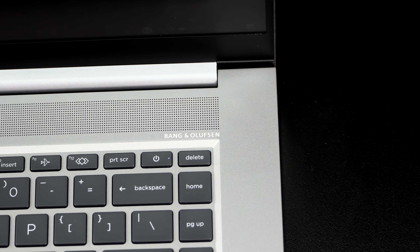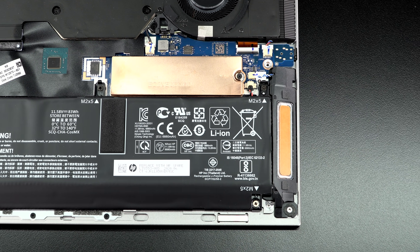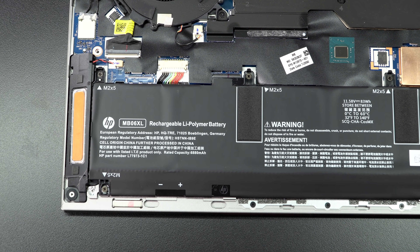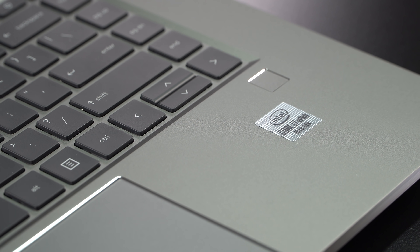Pretty good connectivity, especially given the size and the performance packed inside the machine. The speakers on this are surprisingly good — perhaps because they figure you might be doing a little gaming, especially with the Creator edition. We've got quad stereo speakers, Bang & Olufsen branded, and they get pretty darn loud with some reasonable bass. You've got two above the keyboard and two that are downfiring as well — nice job there.